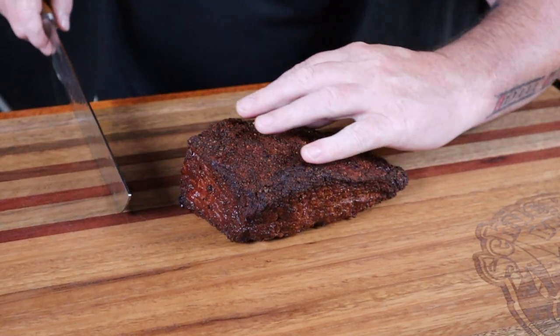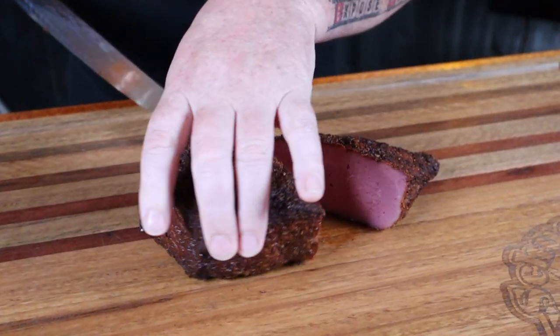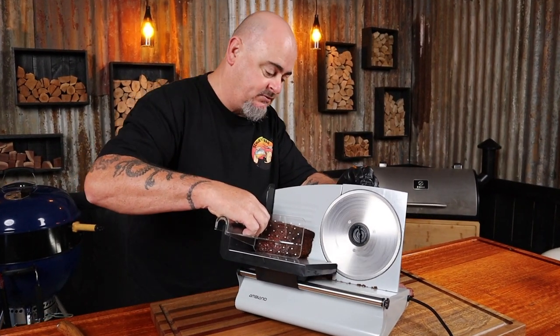Now we can see the grain runs this way, so I'm actually going to cut the whole pastrami in half. How good does that look! Then using my meat slicer to get super thin slices — or you could use a knife, just make sure it's a really really sharp knife. There's no denying it, today it's that good — it should be legal. As always, cheers for watching.